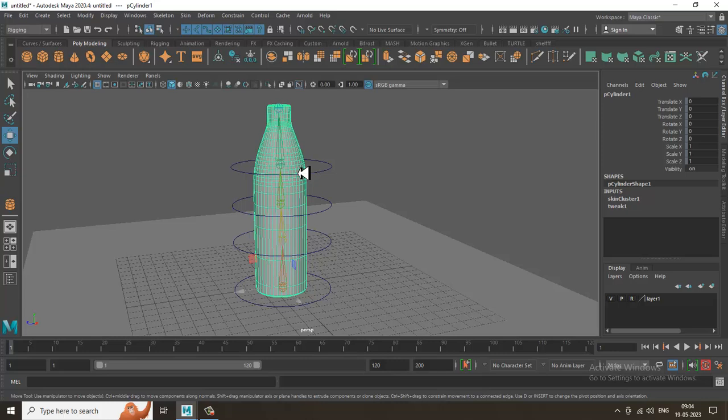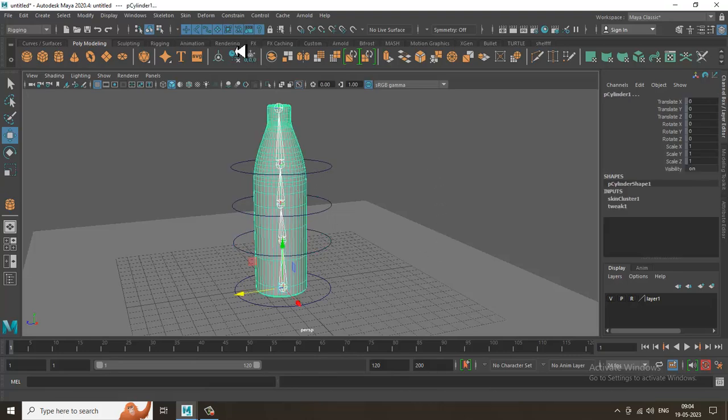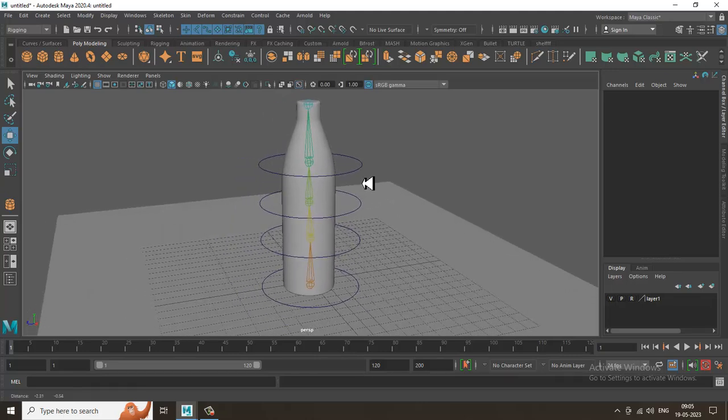I'll be coming up with more rigging tutorials, and our 3ds Max tutorials will continue as well — please like and subscribe. The transformations are all at zero because of freeze transformation. If you want to undo the rig, select the bottle, go to Skin, and click Unbind Skin — the bottle and bones will separate. Thanks for watching.